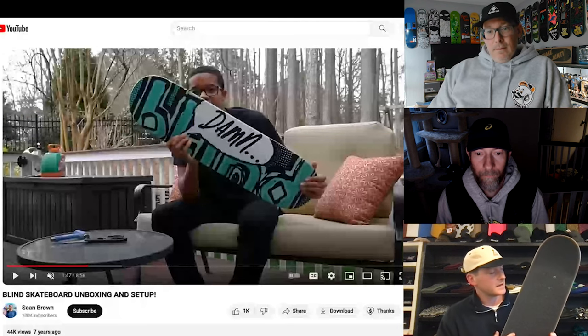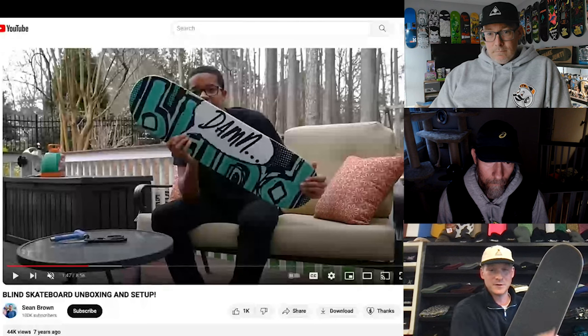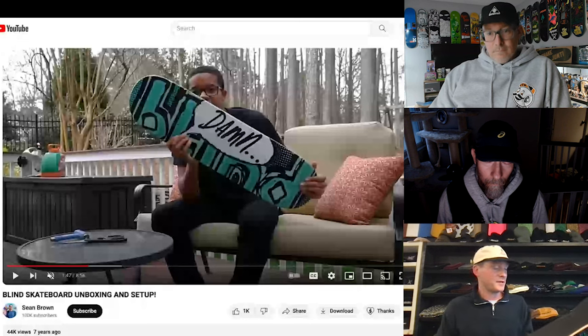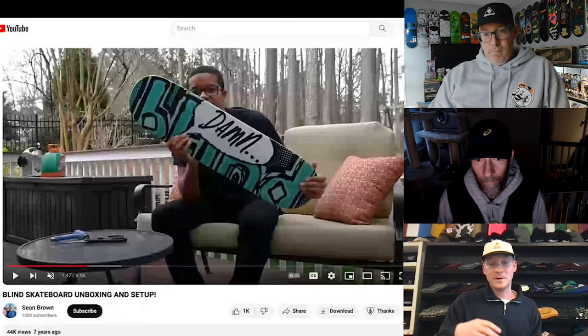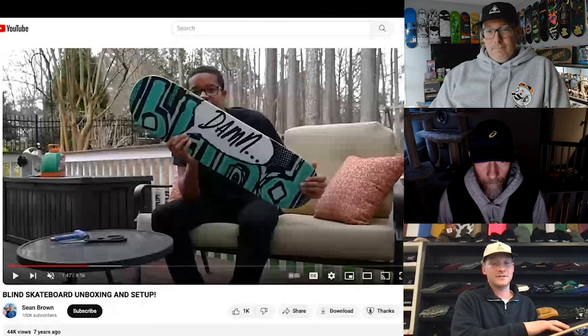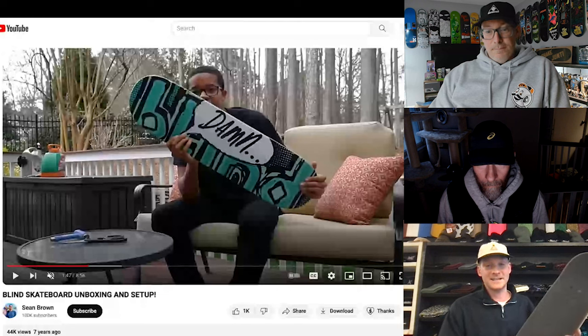Are you a super basic grip tape guy? Oh yeah, just Black Ape and Pepper. Pepper Grip's nice. I've always been diehard Mob, but I feel like they just changed their formula a little bit and it's not the same. I love extremely gritty grip tape, and Mob just — it used to be a lot grittier, thicker. It used to be a different color in my mind when I think back on it. I still have boards with old Mob on them from 2007-2008 at my mom's, and it's still extremely gritty. So maybe it's not a Mandela Effect — maybe it actually did change.